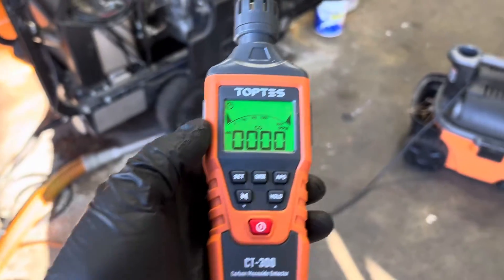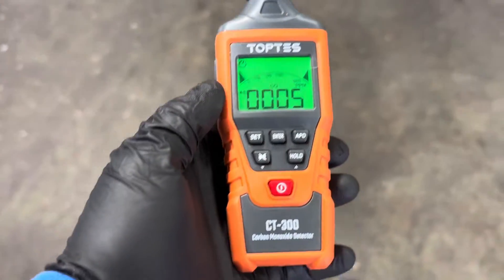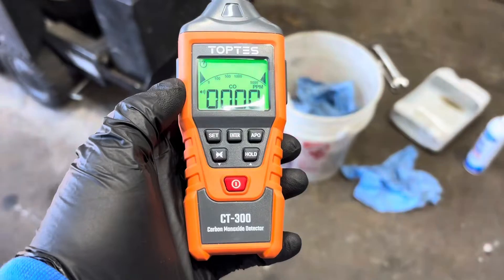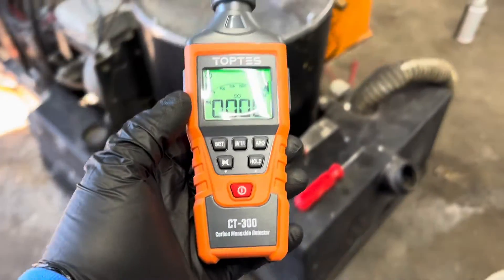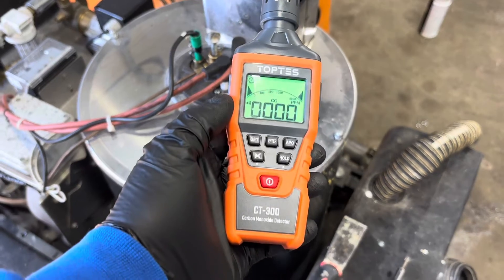There was a small delay but it did go up right away. As we move through the shop you can see there is slight carbon monoxide present — that's to be expected. It's not a dangerous level unless you were right on top of that steam machine, but it's a perfect spot to have one of these.